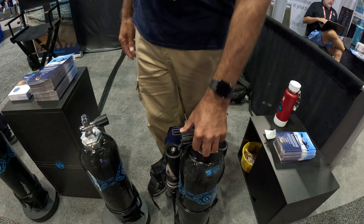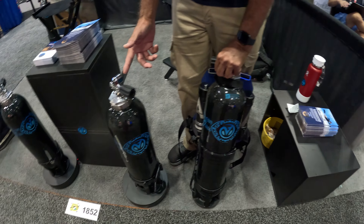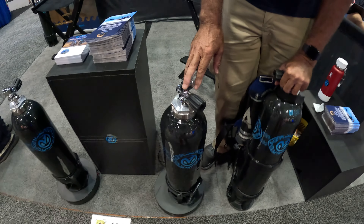We start with a carbon fiber tank. Basically, we have two sizes — we have the 10 liter and the 8 liter tank. Inside the tank, we have a bladder.